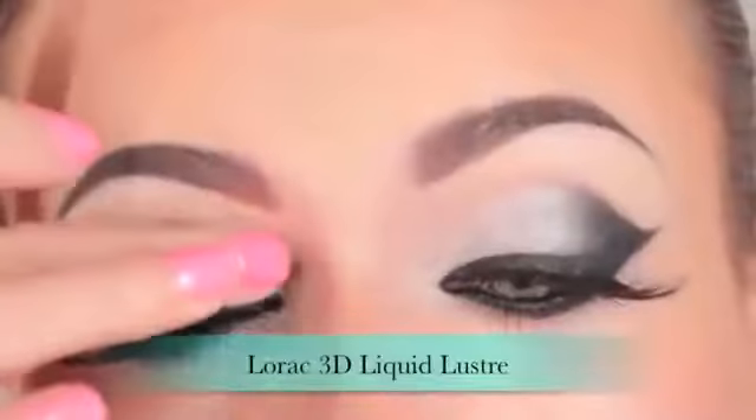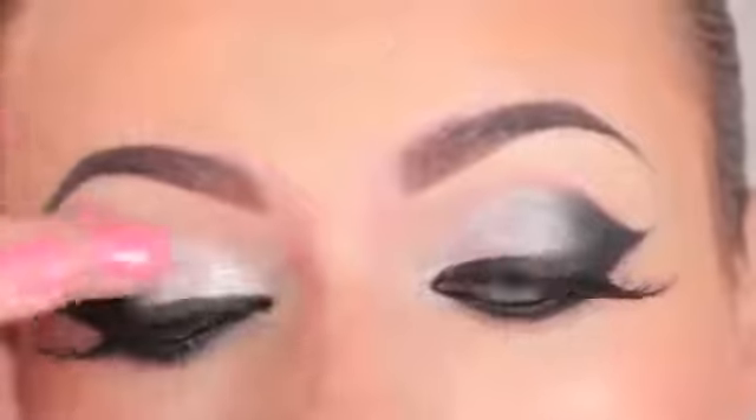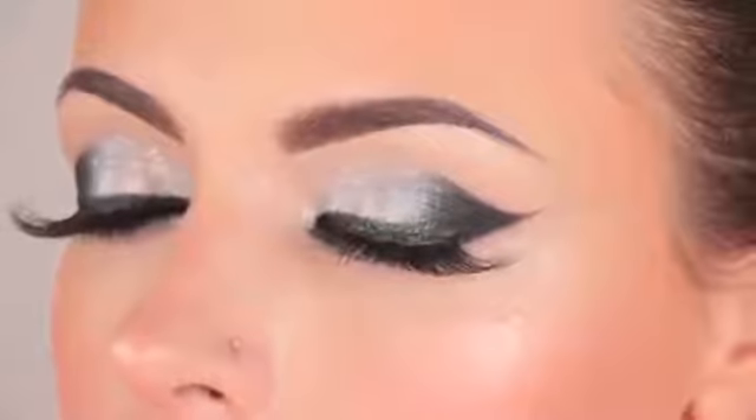If you want to glam up the look a little bit, you can apply some glitter — I'm using Laura Geller 3D Liquid Luster Drops just over the silver eyeshadow. This is the final look, guys — I hope you enjoyed the tutorial and got inspired by it!